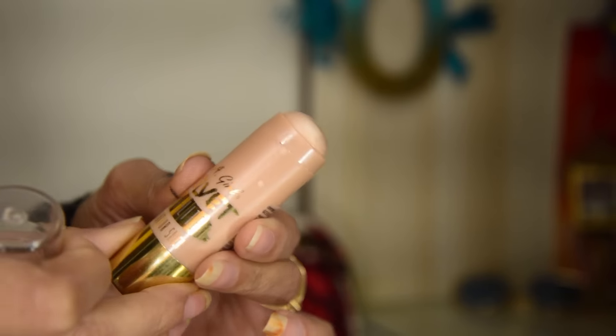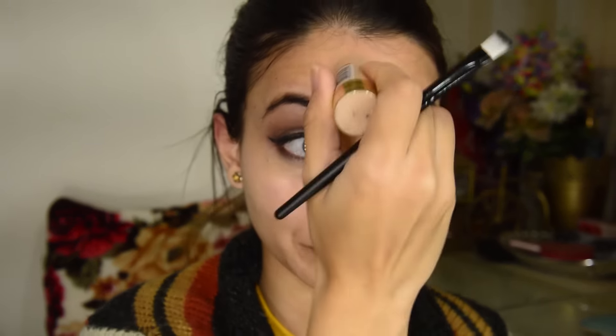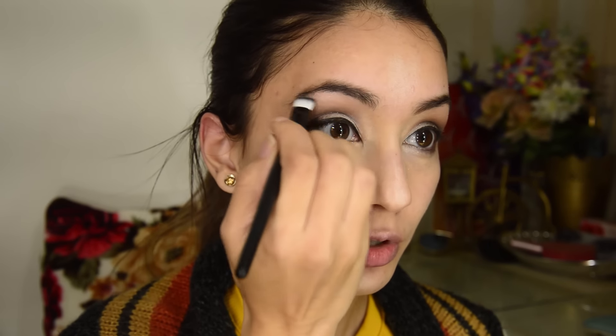I'm gonna take the LA Girl Velvet Highlight Contour Stick and highlight my brows with it. It's really a subtle glowy contour stick. I'm using it as a primer highlighter because I'm using a very dewy foundation today, so I thought of using it below my foundation. Then I'm going to highlight my brow bone with a powder so the product sticks and creates that texture.